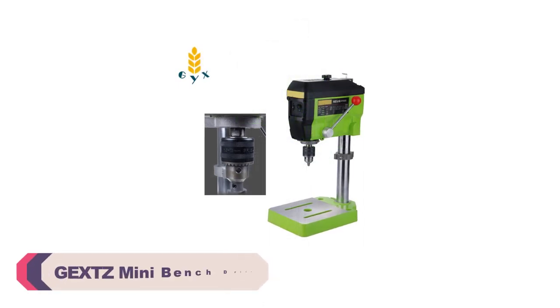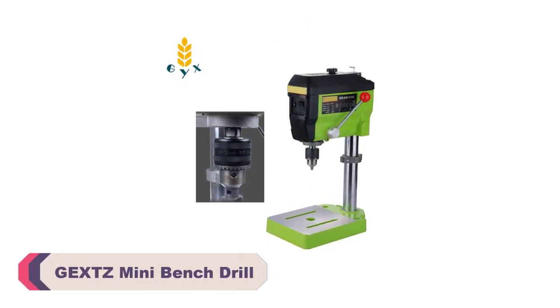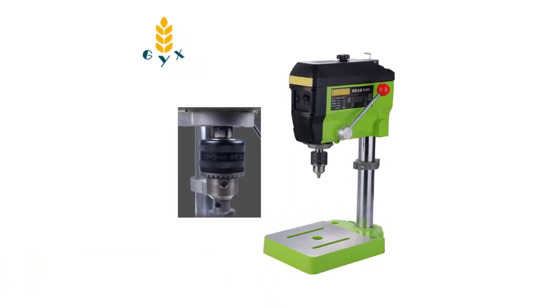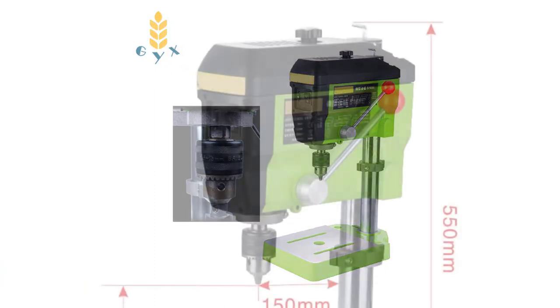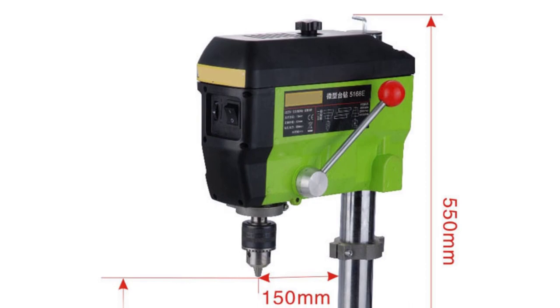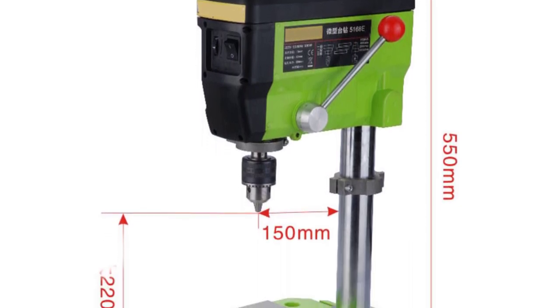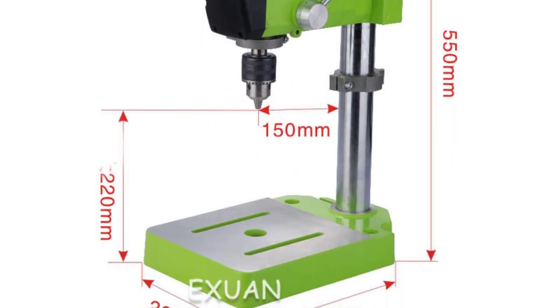Number 5: GEXTZ Mini Bench Drill. Upon receiving the GEXTZ Mini Bench Drill, I was pleased to find it in pristine condition, as promised. The new unit came securely packaged, and the first thing that caught my attention was its compact size, which is perfect for my limited workspace. Setting it up was a breeze, as the process is straightforward for users of all experience levels.